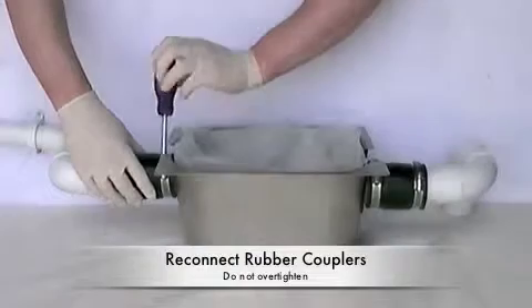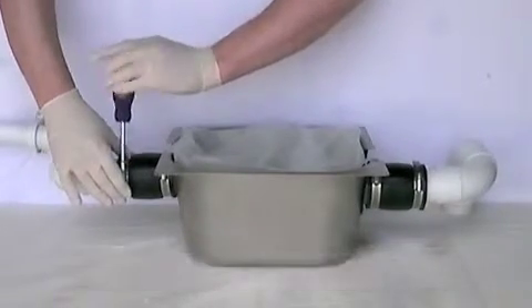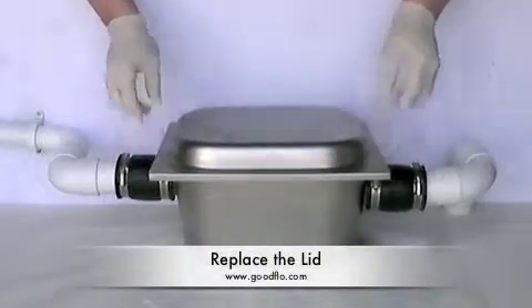Do up the rubber couplers. They only need to be water tight and secure, so you do not feel like you have to over tighten them. The final step is to replace the lid.